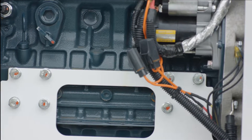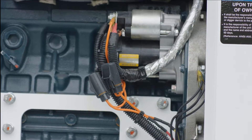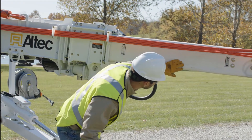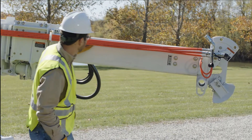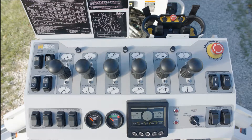Check exposed electrical systems for signs of damage, dirt, and moisture accumulation. Inspect the boom for damage to include chips and gouges. Look for dirt, moisture, and foreign objects. Refer to the manual for proper cleaning methods. Ensure all control functions are clearly marked.